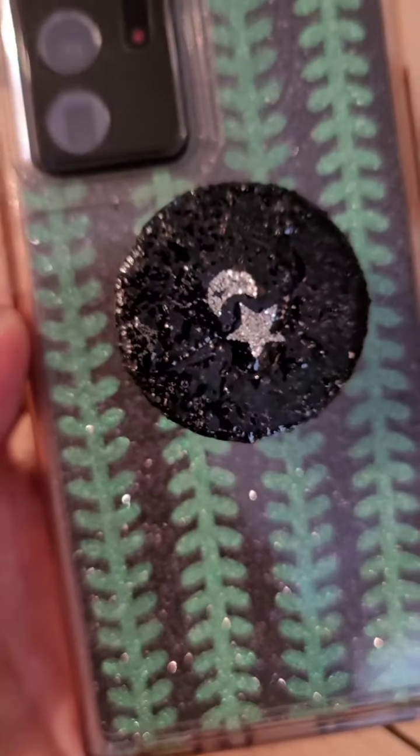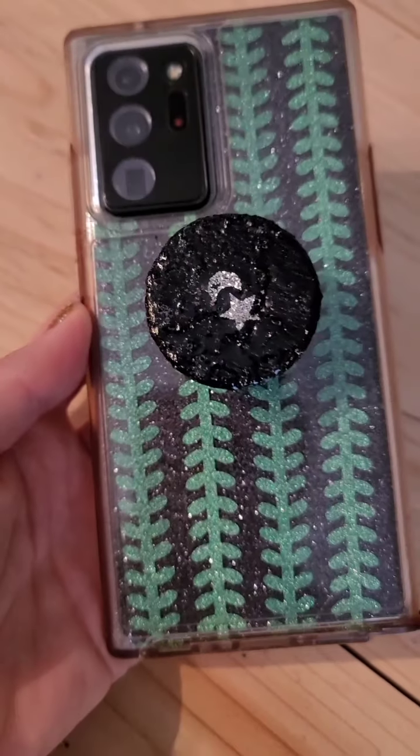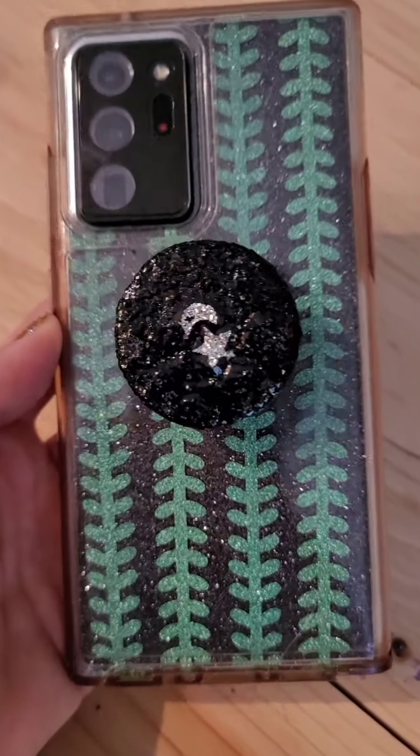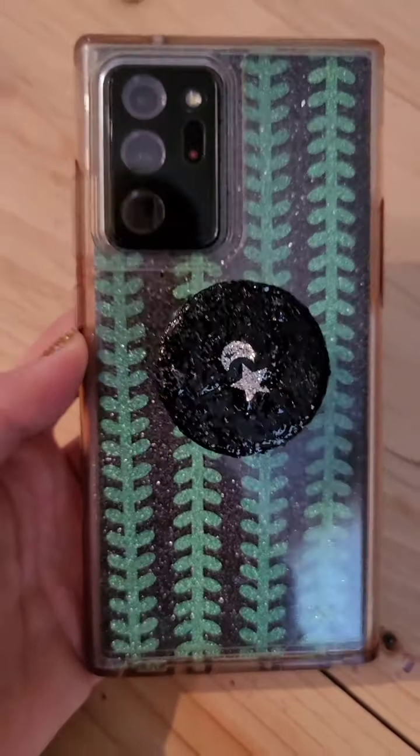Someday maybe I will try making stuff and selling it. I'm going to be opening a store at some point but I'm not ready for that yet. Hope everyone has a good day, hope you like my new case and pop socket, and have a happy Monday. Bye bye.